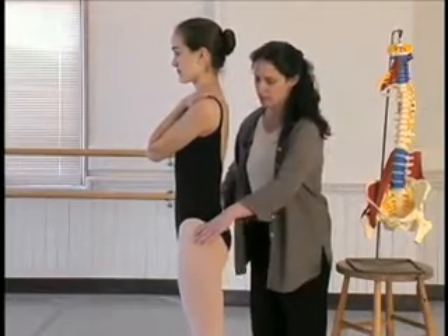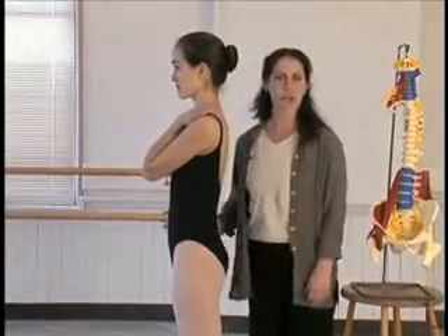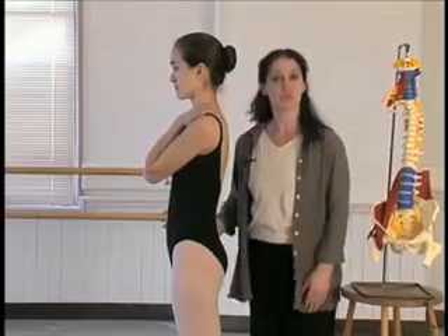And if you could come back up. So it should be working in the first about 35 degrees of flexion as you bring your tendu to the front.